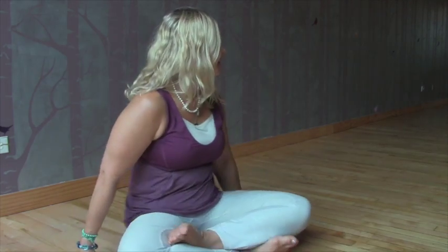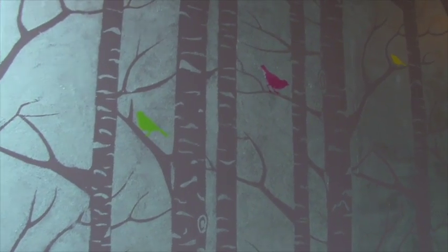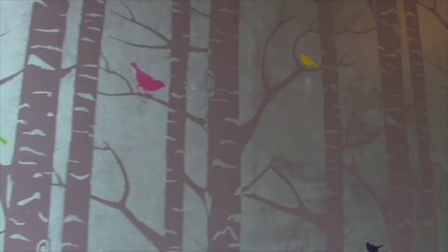We're here at Yoga View in Lincoln Park in Chicago, Illinois. We just took Quinn Kearney's level 3 yoga class. I'm going to ask Quinn what he sees the future of yoga to be, and how he sees himself impacting the future of yoga — what his dharma is, what his part in it is.